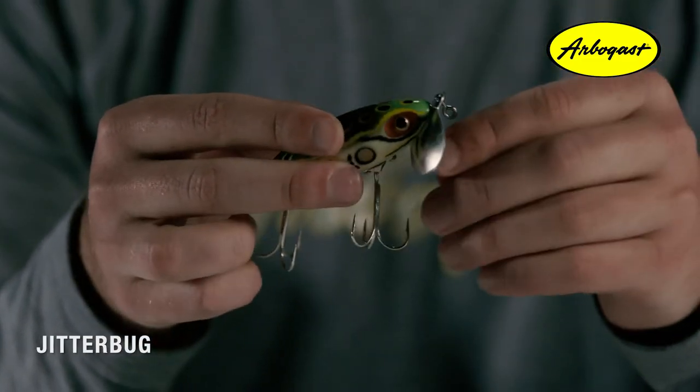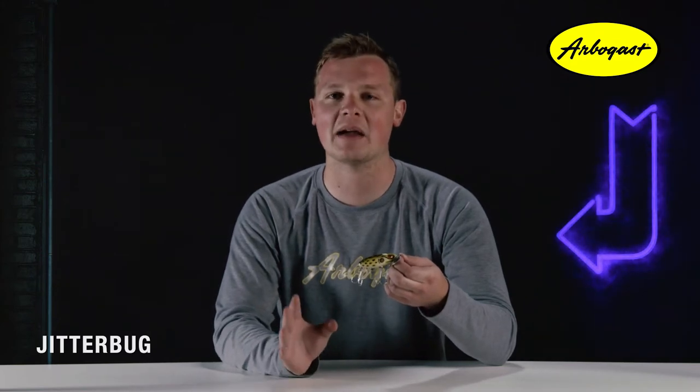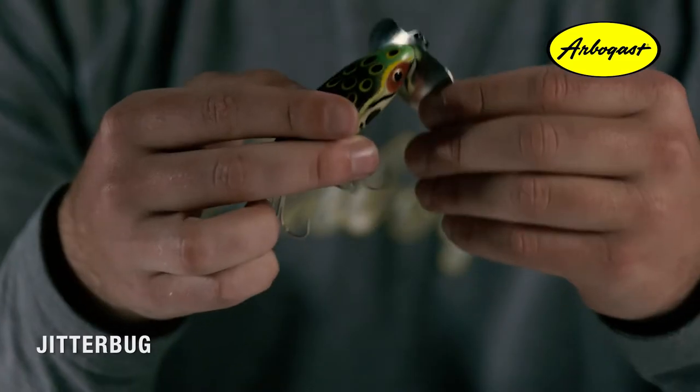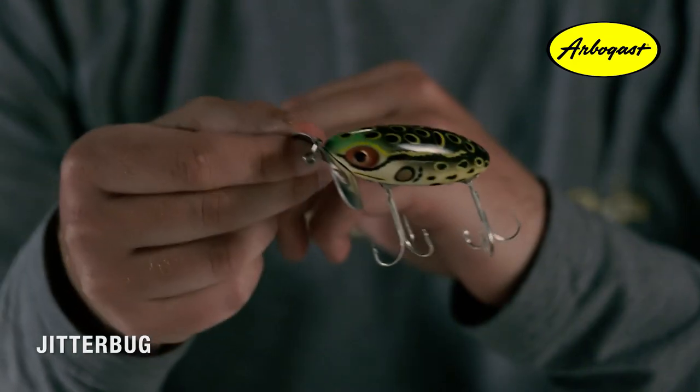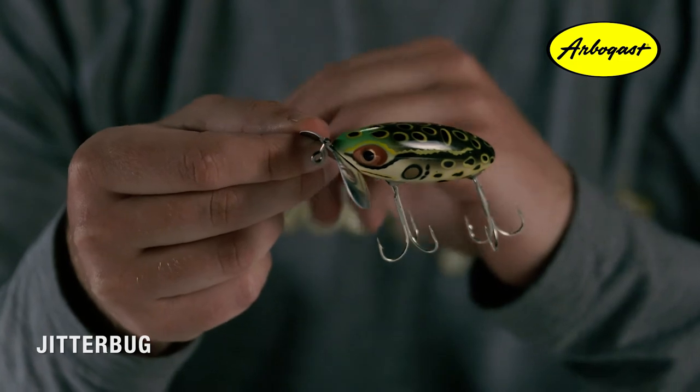Arbogast gave up on the lure and let it sit untouched for over 10 years before coming back to it. He began tinkering with it and turned the large dive lip upside down and mounted it sideways — and there the Jitterbug was born. The original Jitterbugs appeared in 1939 and featured metal lips with wood bodies.